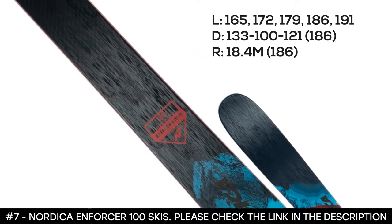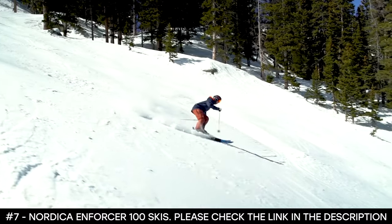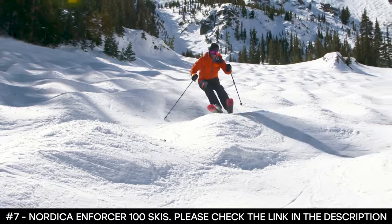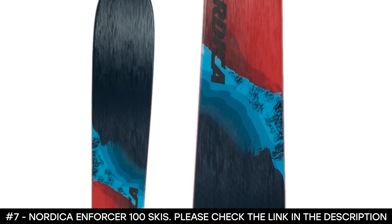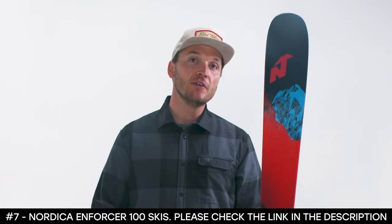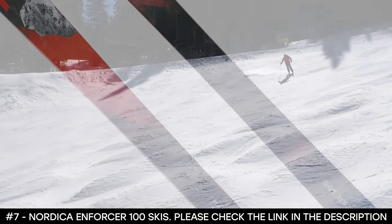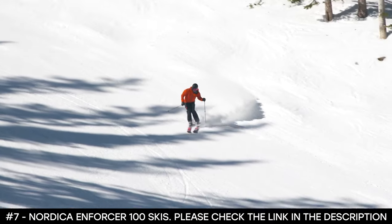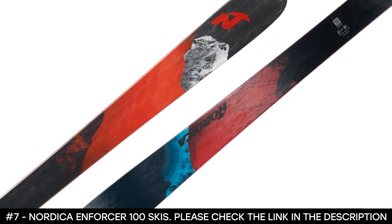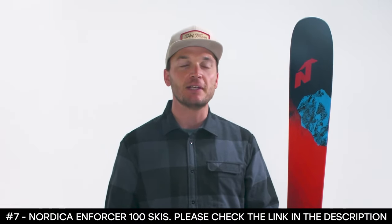The carbon-reinforced chassis weighs about 35% less than traditional glass, helping to reduce weight and increase the ski's strength and stability. The Nordica Enforcer 100 Skis are stronger, lighter, and more stable. Overall, the two new Nordica Enforcers for 2021 are sure to keep fans of the line happy. That refined feel means that strong, advanced, and expert skiers who might not have felt compatible with prior versions definitely need to try these new models during the upcoming ski season.